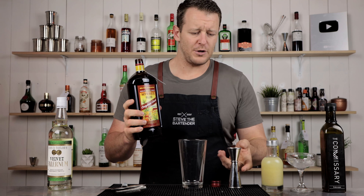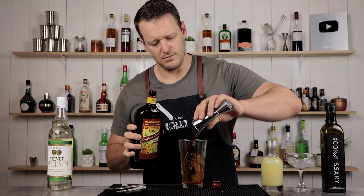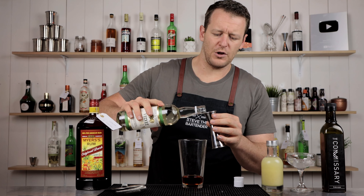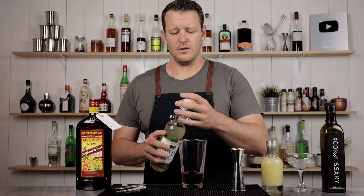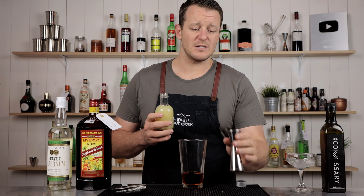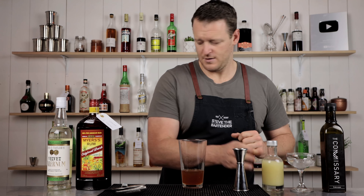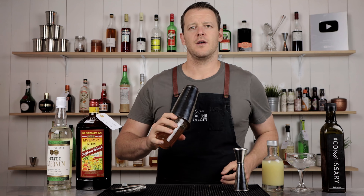Thanks to Wahen for purchasing the Meyers rum. Choose whatever dark rum you'd like — you could use Karuba if you have it. 45ml, 1.5 ounces. Then 30ml, one ounce of velvet falernum. I'm pretty sure you could sub this one-for-one with falernum syrup. You could also make falernum at home — I'll leave a link to the recipe in the description. And 22.5ml, three-quarter ounce of fresh lime juice. Shake with ice and give it a shake.